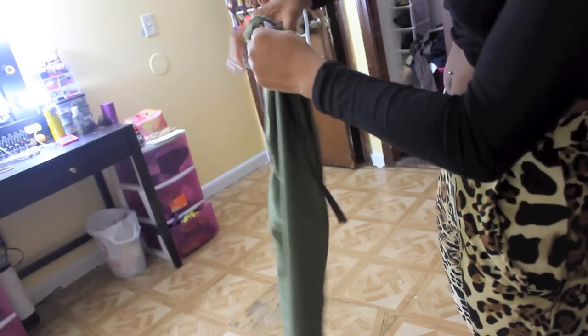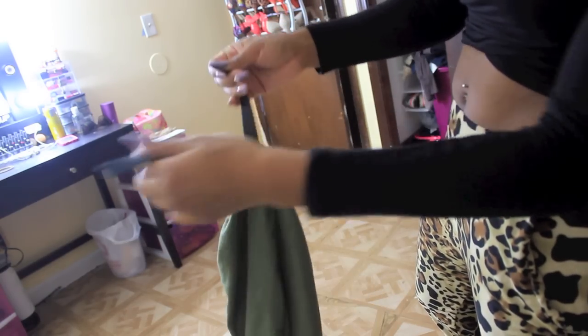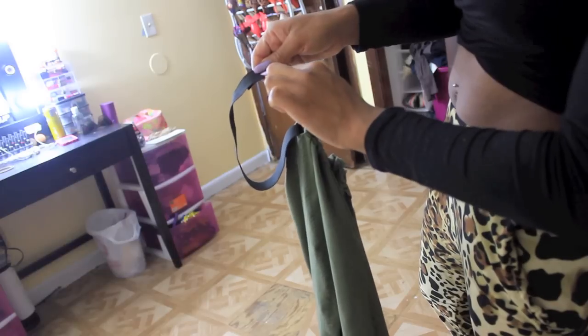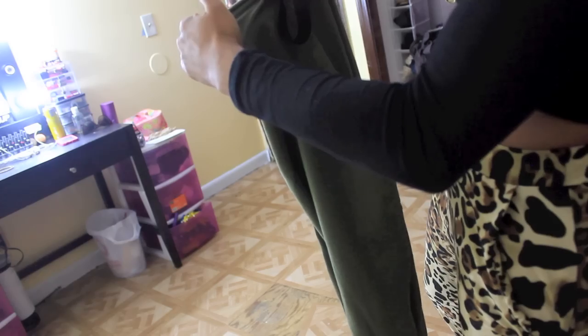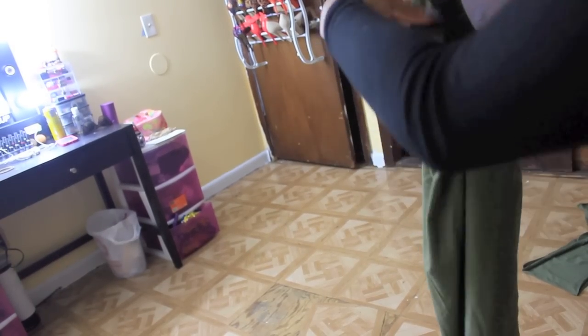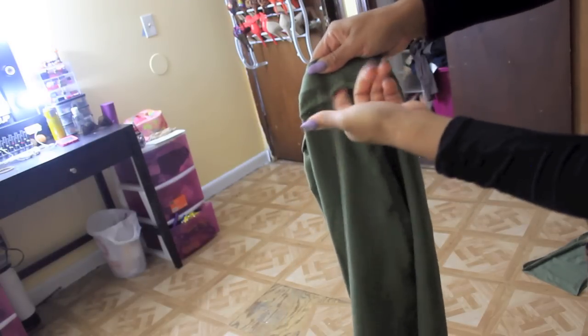Now take the elastic band and connect the two ends, making sure they're flat. Overlay them and do a straight stitch across to make sure it stays secure. Once you've stitched the elastic together, pull your skirt out so the elastic feeds through fully. Then do a zigzag stitch to close up the hole, and your skirt is done.